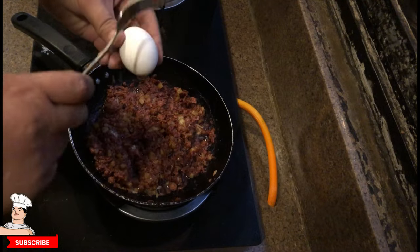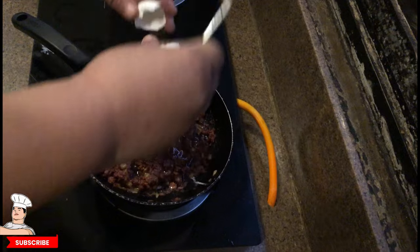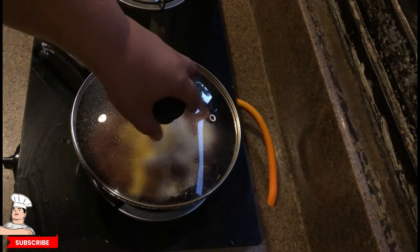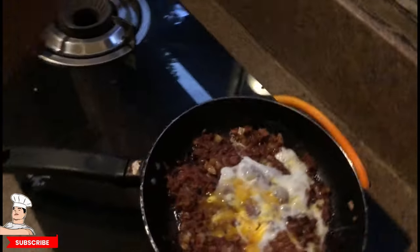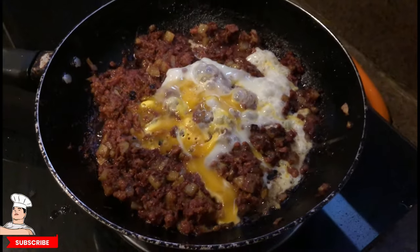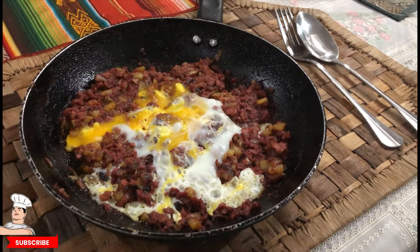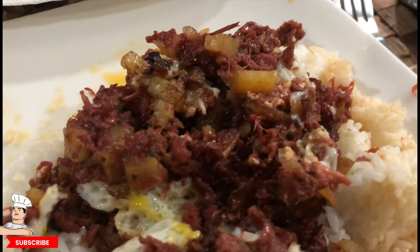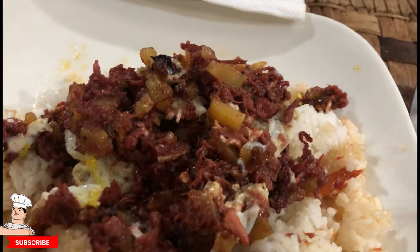At this point we add one egg — you can add two if you like, but this is all mine so I'll use one. Now we cover it to make sure it cooks evenly on low heat. Look at how good that looks! You can eat this with bread or rice — but you know me, I'll always choose rice. This is awesome; it's actually good for breakfast, lunch, dinner, or even snacks.